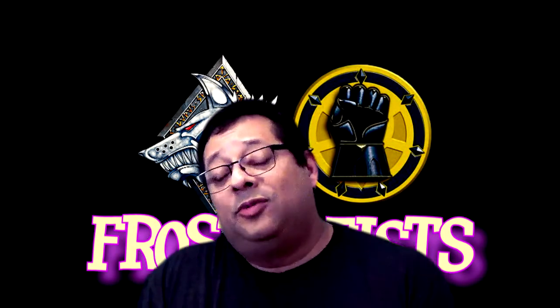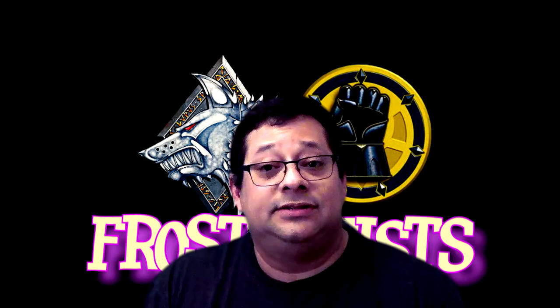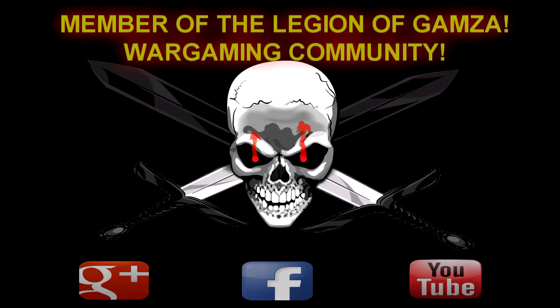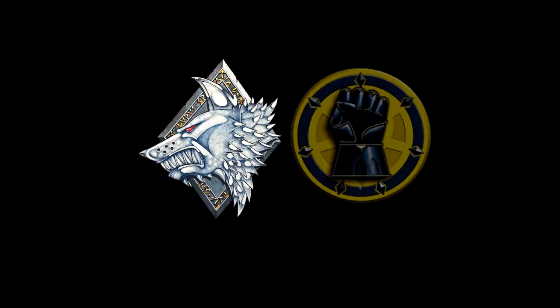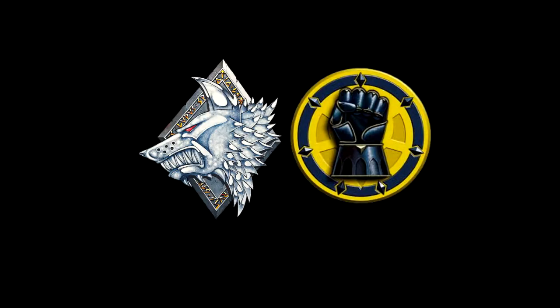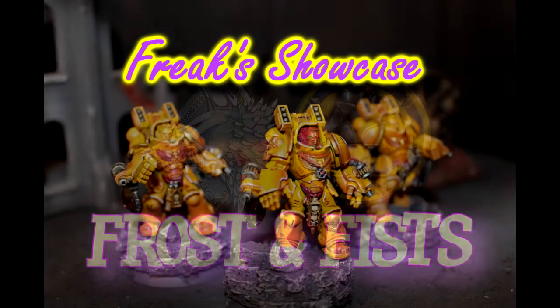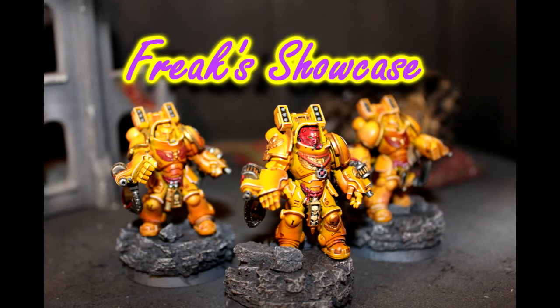I get to scratch off one more thing from my project hobby list of things that I need to assemble and paint. What's going on guys, Freak here from the channel Frost and Fist and I've got another really cool showcase to share with you all today.